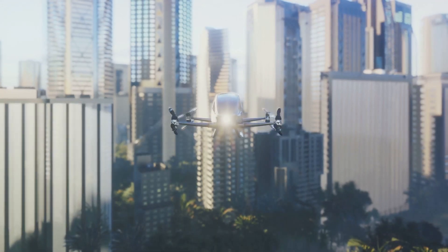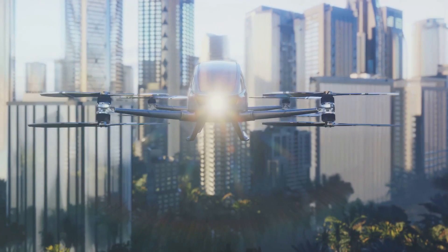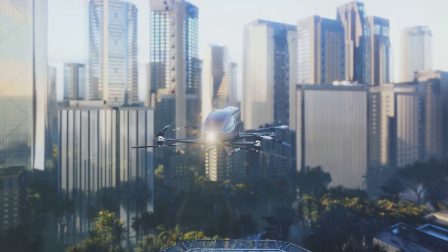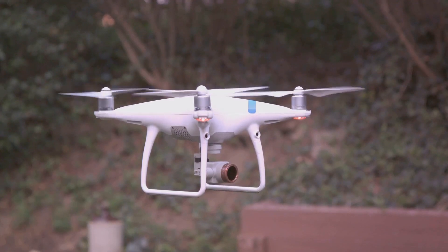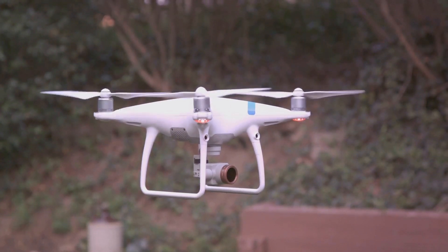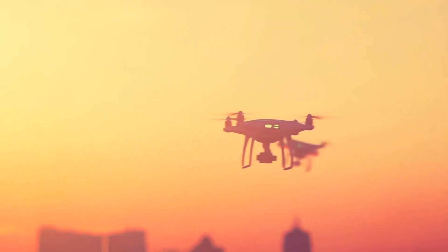Now on to the star of the show — the DJI Air 3 Drone. This drone offers 4K HDR video quality, ensuring your aerial footage is clear, crisp, and vibrant. It also boasts a 48MP camera, allowing you to capture stunning high-resolution images from the sky.